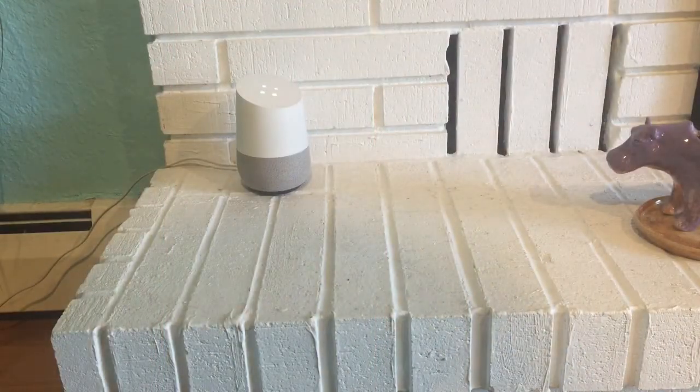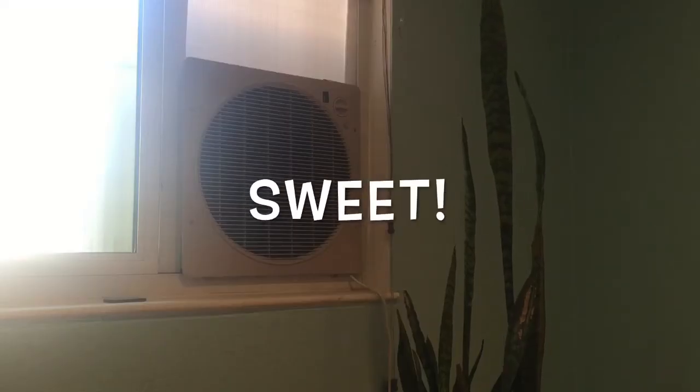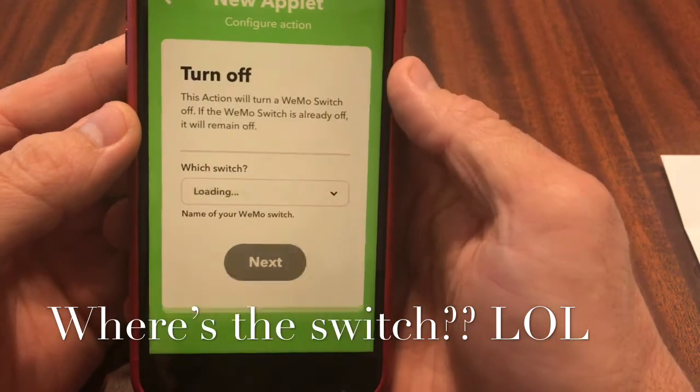Now let's do the fun stuff. Okay Google, turn Swampy on. — You got it, turning on Swampy. So if it drops below 70 degrees it'll turn it off automatically as well.